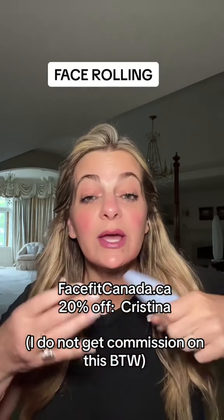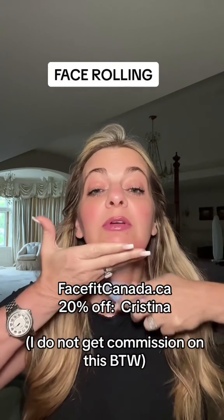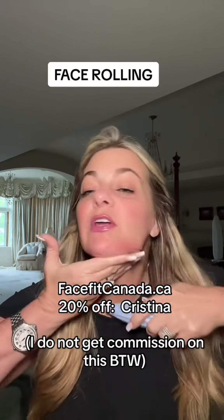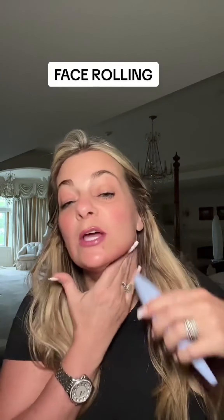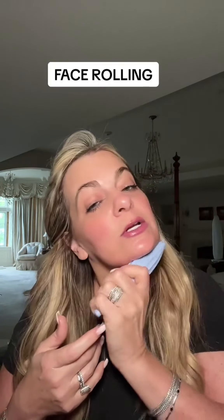Now the lower neck, because the lower neck is being pulled down. You really want to relax the muscles, so roll up here and towards the front of the neck to bring everything up. I really carve in the side. Gua sha is actually better for under here — this roller doesn't hit quite as well — but you can still roll it and massage it out. You just have to press it really firmly.